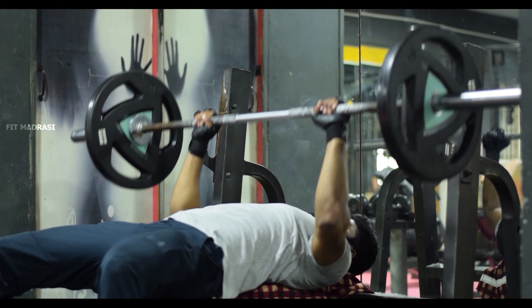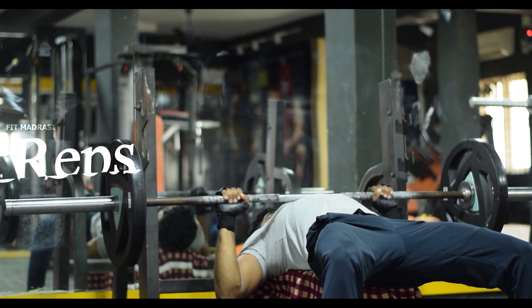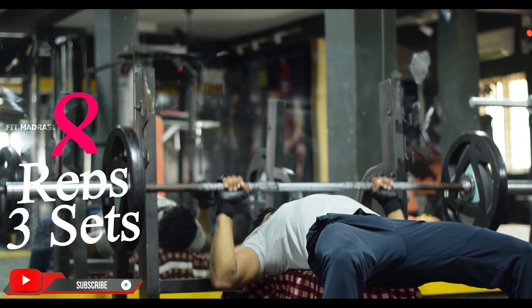Now we are looking at the flat bench barbell press. This workout is a compound workout. This workout targets chest muscles, shoulder muscles, biceps, and more. Keep the barbell straight above your nipple line. Lower it down slowly.